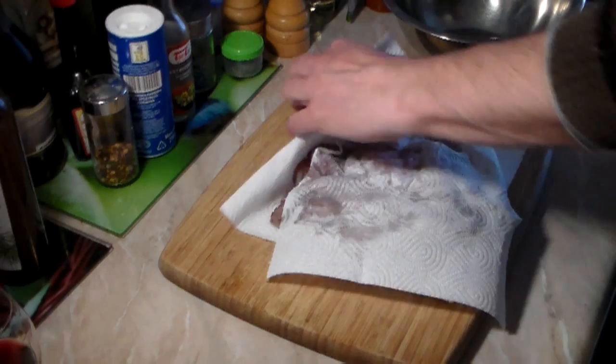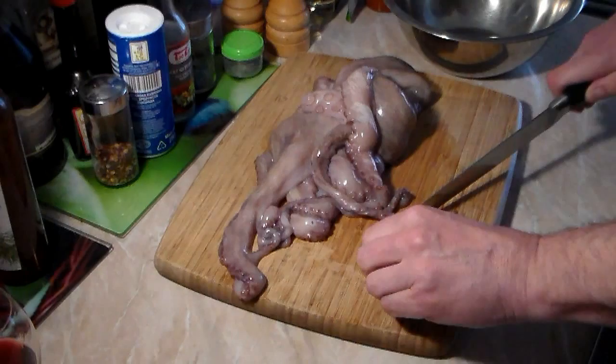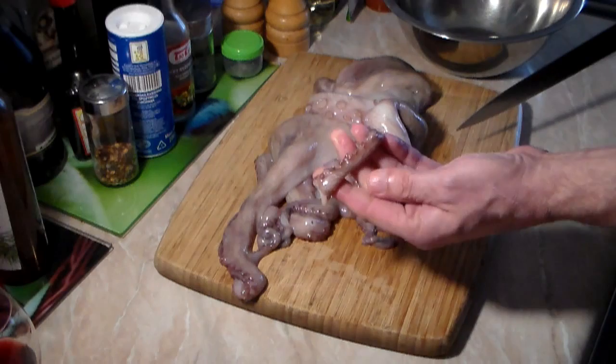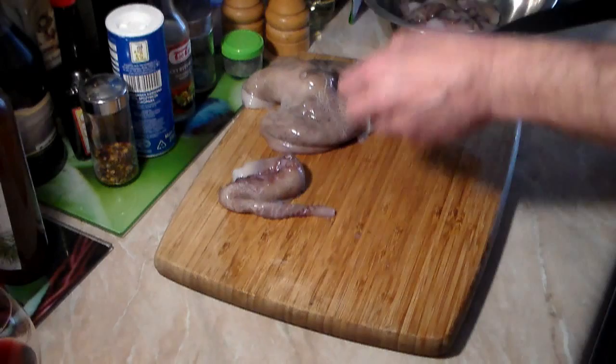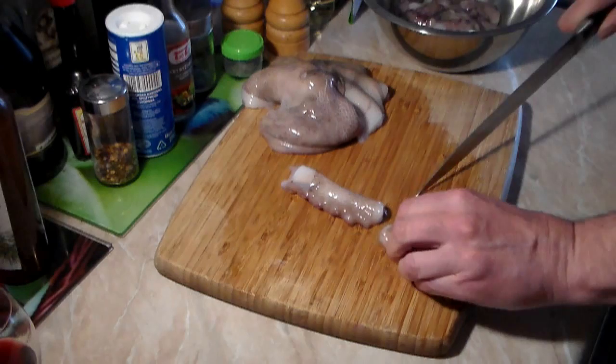Here I have about 3 pounds of octopus, a little less than a kilo. Let's take one of the tentacles — we're going to call them arms — and take the tip off. You can use that or toss it; I'm going to be using it. Now let's start cutting up these arms into 2-3 inch pieces. Some are going to be thicker, some thinner, but don't cut them too small because they will shrink during the cooking process. We'll cut up all the arms just like this. It gets easier with a good sharp knife.